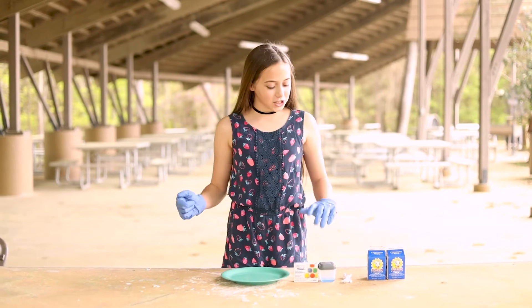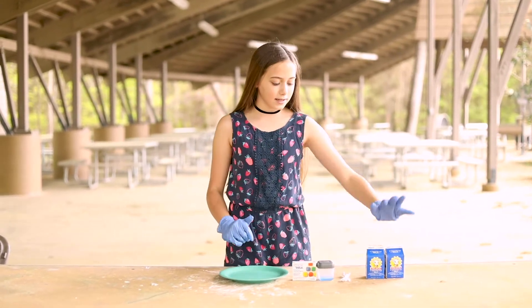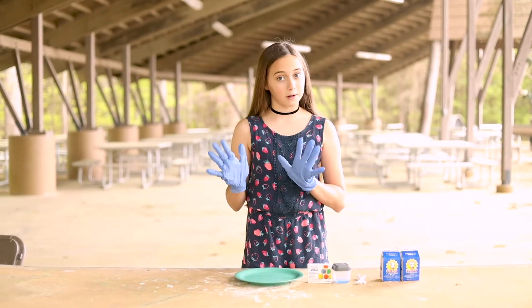Hi everybody and welcome back to The Witty Show. Today we're going to be doing a craft called Magic Milk, and all you need is milk, two q-tips, a little bit of soap, food dye, and if you want you can wear gloves.